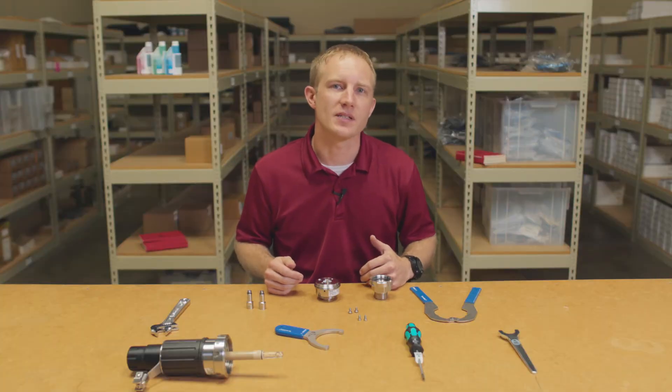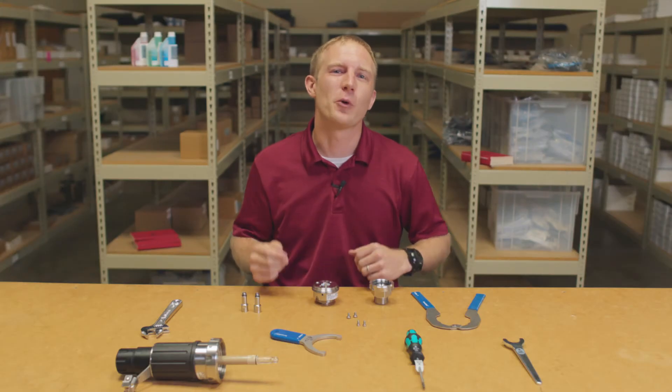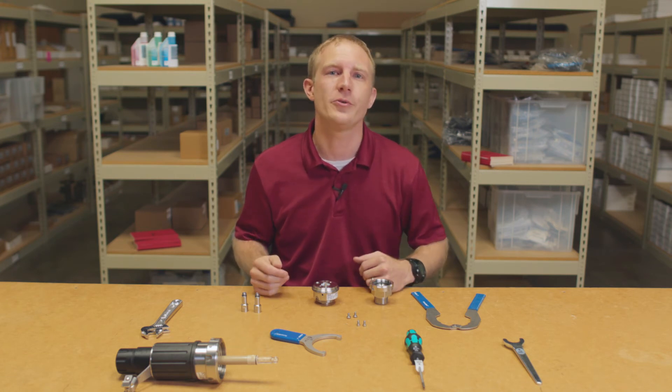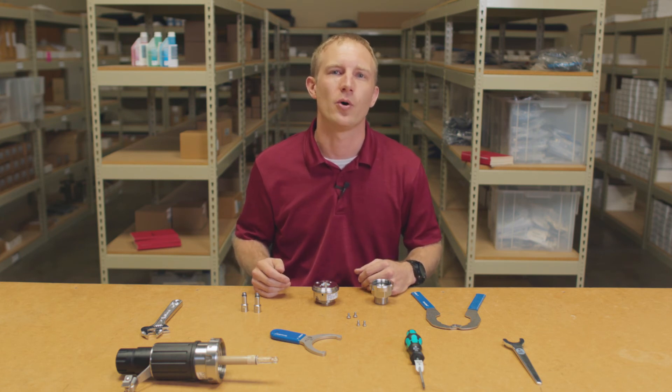With these components completely disassembled, it's now time to remove the old seals and scraper rings prior to replacement. Once the seals are replaced, reassembly of the Sensogate can be conducted by following these steps in reverse order. Thank you for watching and be sure to continue on to our next video which walks you through complete seal replacement of the Sensogate WA131M manual retractable holder.